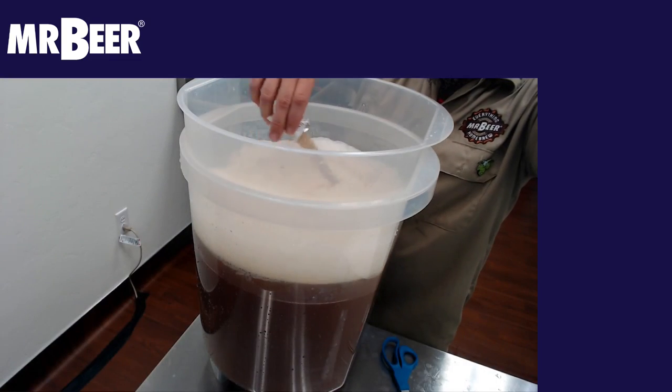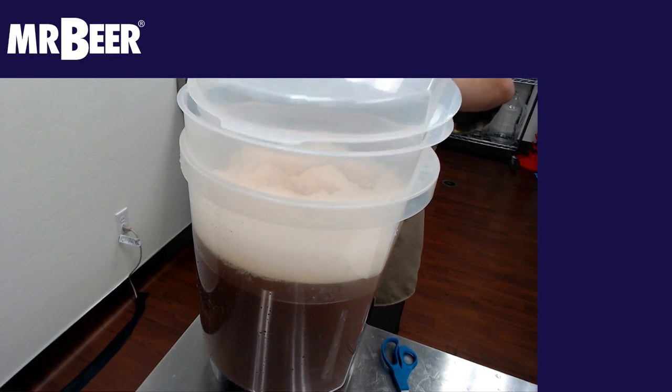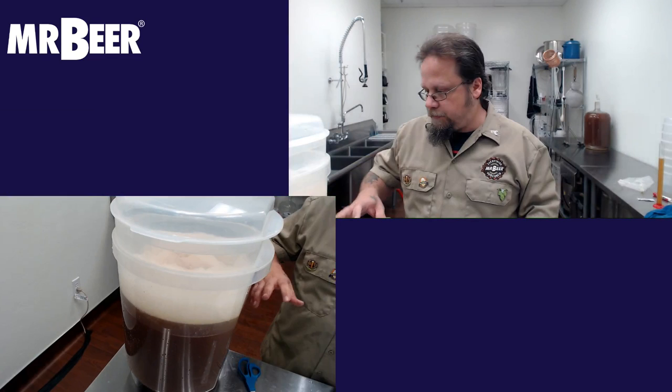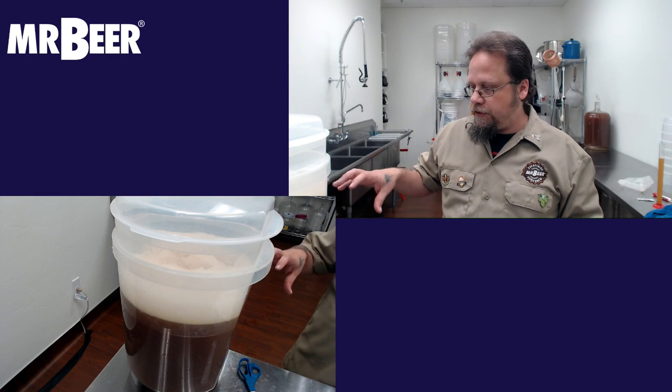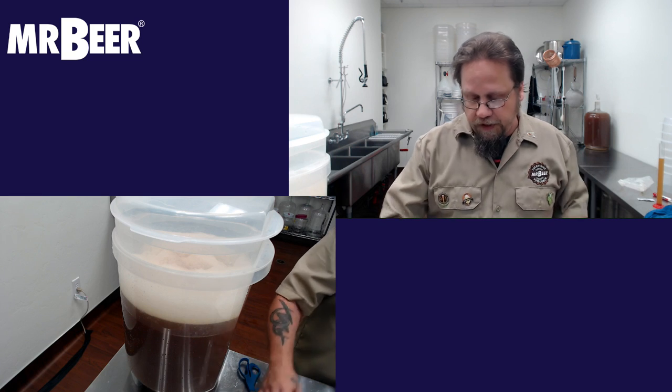Toss our yeast in there. Stirring is not really necessary — the yeast will find the sugars. They do need a little oxygen, so keeping them up towards the top is beneficial.